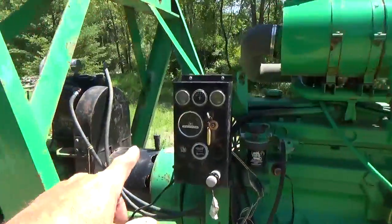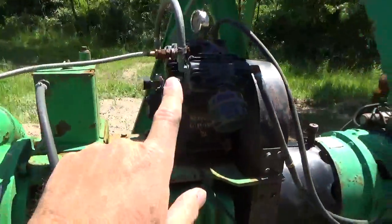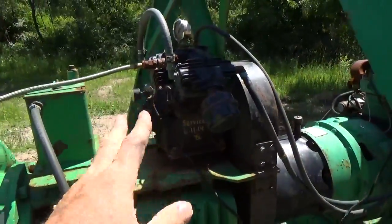There is a gauge panel right here. All the gauges on this panel do work. This has the compressor that allows it to prime itself right there — that's why they call it a PowerPrime, I guess.